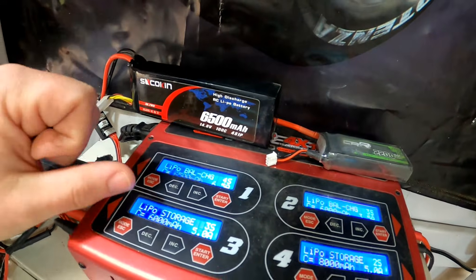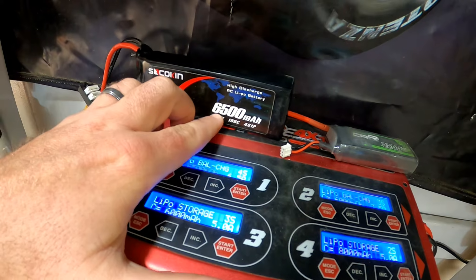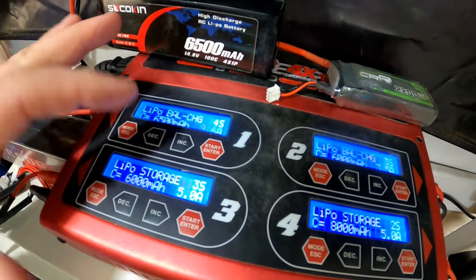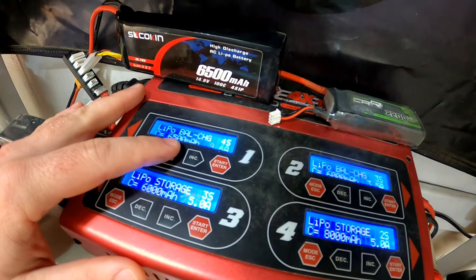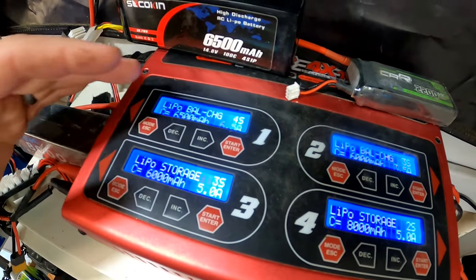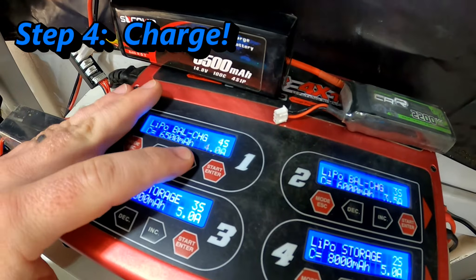You're going to be looking at the charge rate. Typically your battery when you purchase it will come with instructions stating what C rating you can charge it at. I typically only ever charge my batteries at 1C or even lower. With a 6500mAh battery, a 1C charge rate would be 6.5 amps — and you can see that's exactly what my charger went to. This charger will go up to 10 amps, so I could charge at a higher rate, but the higher the amperage the faster it charges and the greater the risk of damaging the battery. A slow charge is not a bad charge. I often leave chargers set at something like 4 or 5 amps and don't modify it battery to battery.